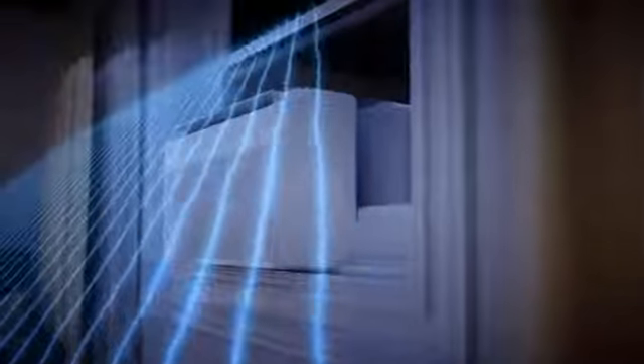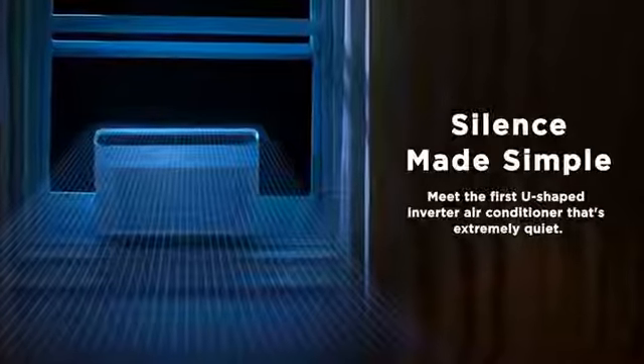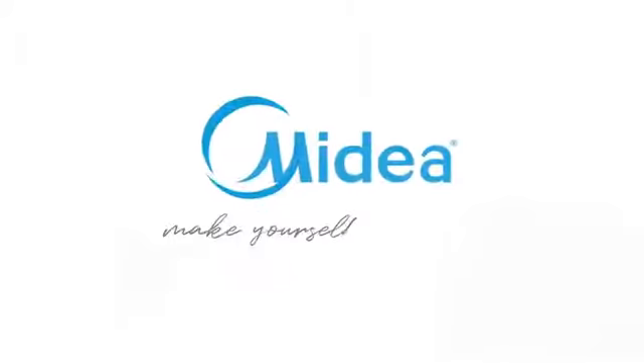Extremely quiet — 9 times quieter than some traditional units. The U-shape design blocks noise from the cooling system using your window, allowing for extremely quiet operation as low as 42 dB, almost as quiet as a library, so you can get a restful night's sleep or binge your favorite shows undisturbed.